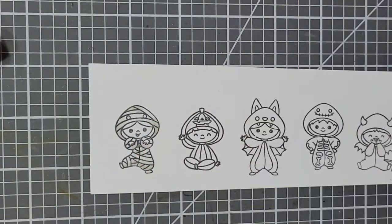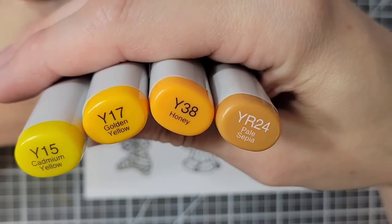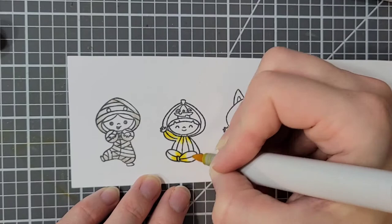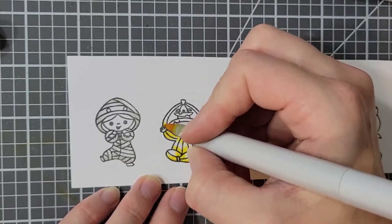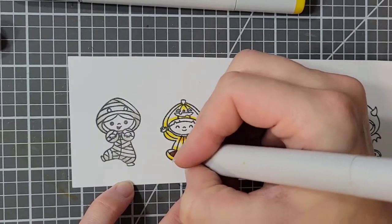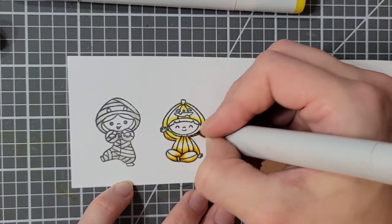For my next color combo I'm using Y15, Y17, Y38, and YR24. This is pretty close to the colors that I usually use for my pumpkins. I don't know that I really have any other combinations that I really love for pumpkins, so this is it.